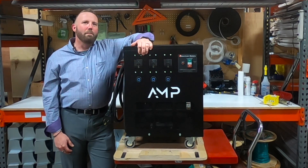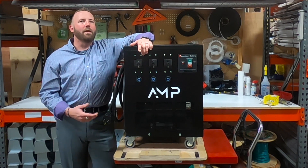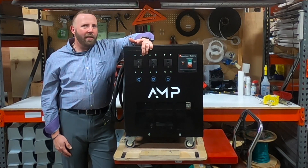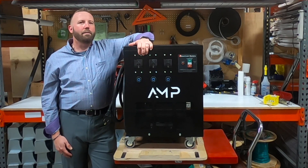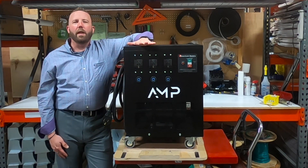Hi guys, are you looking for a portable, mobile, or plug-and-play solution for your phase converter needs? Well, the AMP Mobile Series is a mobile phase converter that can be moved around your shop so you can have three-phase power at your fingertips when you need it. The AMP comes with many features and benefits to make installation quick and easy.